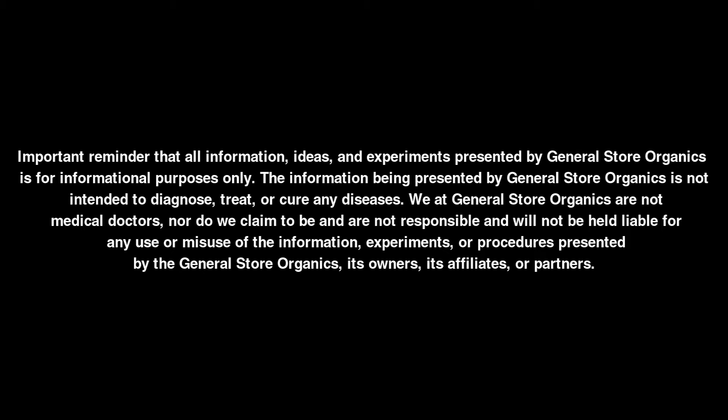We at General Store Organics are not medical doctors, nor do we claim to be, and are not responsible for and will not be held liable for any use or misuse of the information, experiments, or procedures presented by General Store Organics, its owners, its affiliates, or partners.